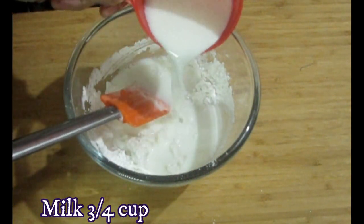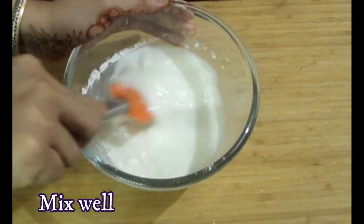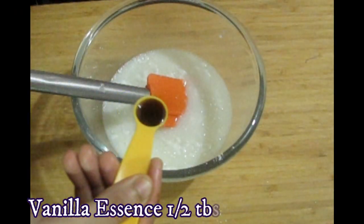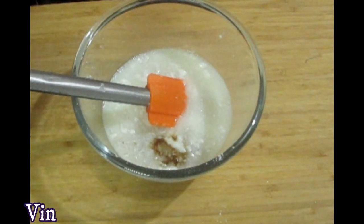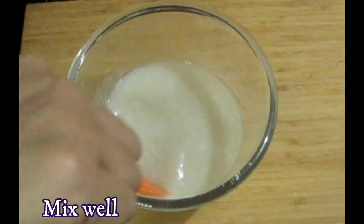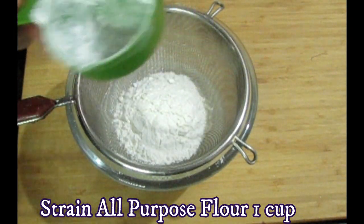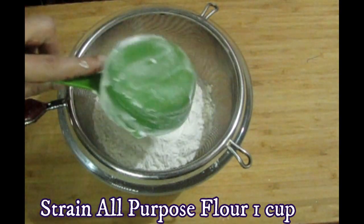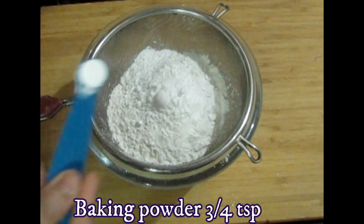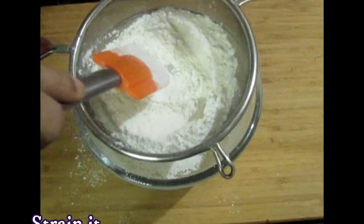Add a little milk, a little vanilla essence, a little salt, and a little vinegar. Now add the dry ingredients - all-purpose flour and one tablespoon of corn flour. This is one tablespoon of baking powder, this is optional. And here I have baking powder 3-4 teaspoons, baking soda half teaspoon, and a pinch of salt.